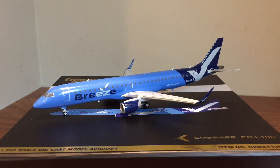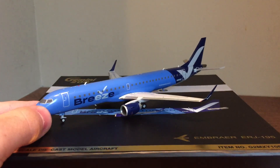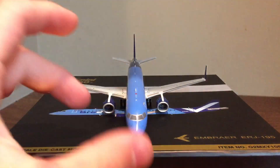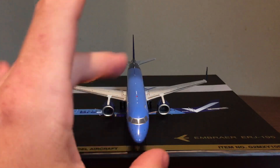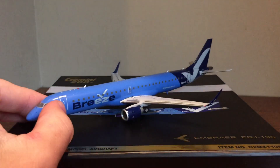Hello everybody and welcome back to Syracuse Aviation. Today I have another model aircraft review for you guys. If you've been around the channel for a while, you'll know that I usually don't do just a plain and simple model aircraft review unless it's something that's really special to me, or a model that's overall really nicely done and deserves its own video. Today's decision was really easy — this model is just ridiculous in so many good ways. It's just a really nice plane.